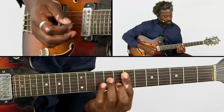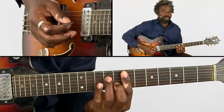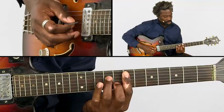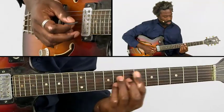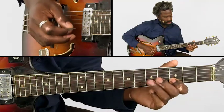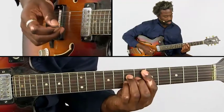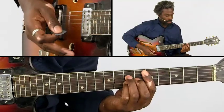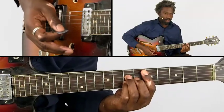Then afterwards we play an Em7 chord. And this Em7 chord is a little bit louder than the Dmaj7.